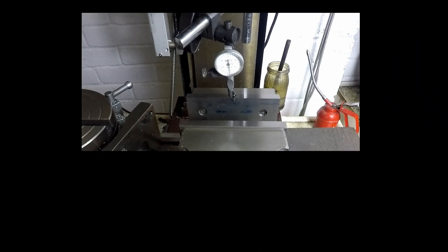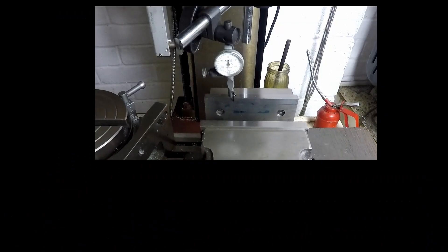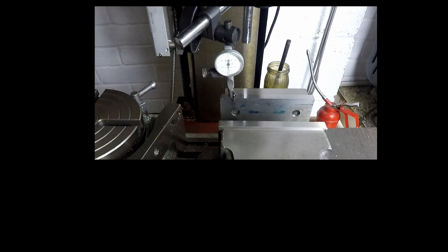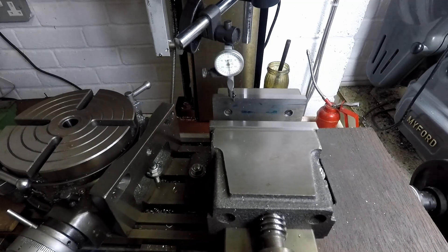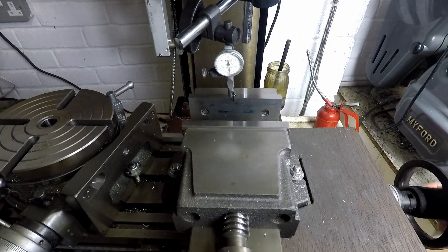Winding out the Y-axis handwheel, putting that needle right on the six o'clock position, then winding the X-axis handwheel along. I've still got a tiny bit of movement, so the left-hand end of the jaw is still slightly towards us. At this point I'm just going to tap it again with my fingers, move it back to the bottom, and at that point we're pretty much there. I wind it back to the middle and the needle is now stationary as we move it along — that's very accurately set up.